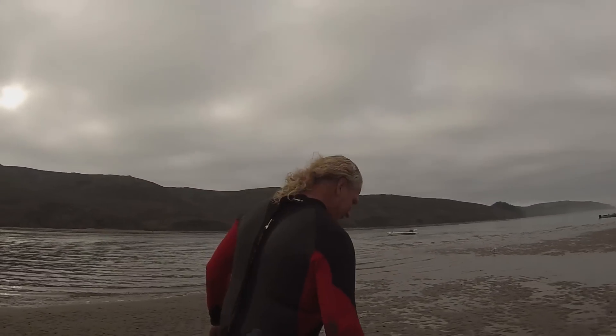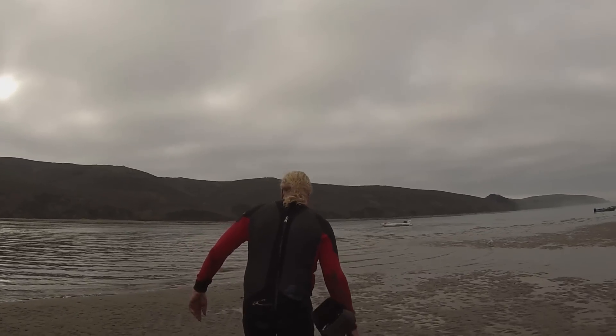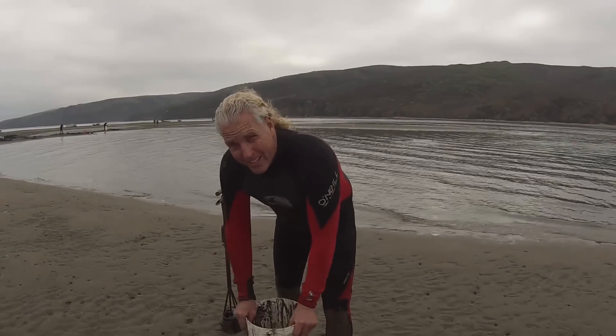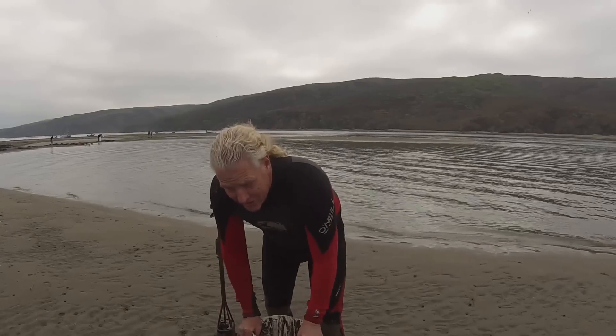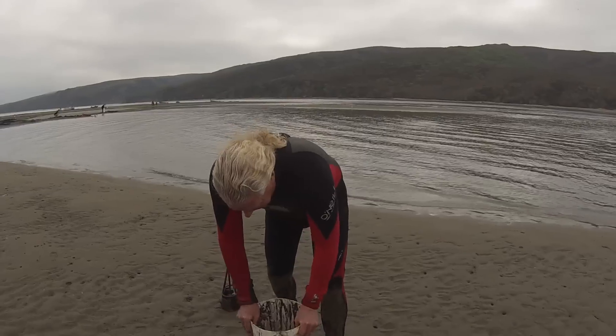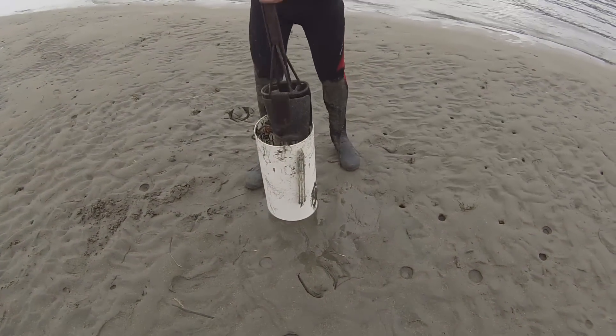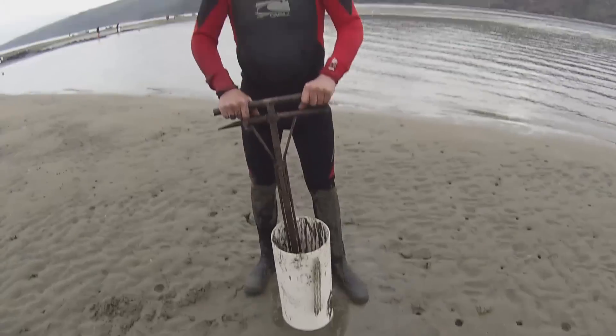We're looking for horse neck clams today and I know where there's a big one — follow me. Those clams are pretty shallow here, they're only down about two feet, it's pretty easy digging. So hopefully this is going to be a four-clam dig.